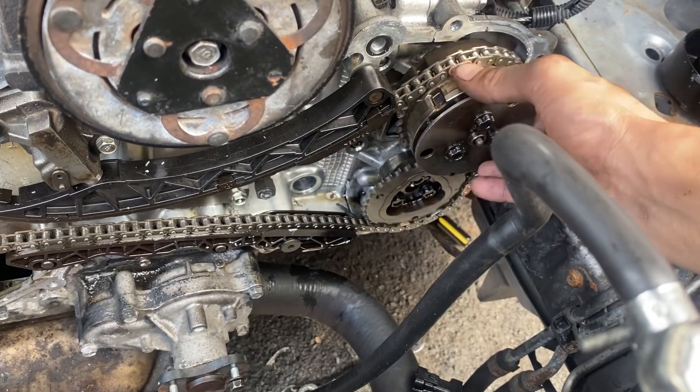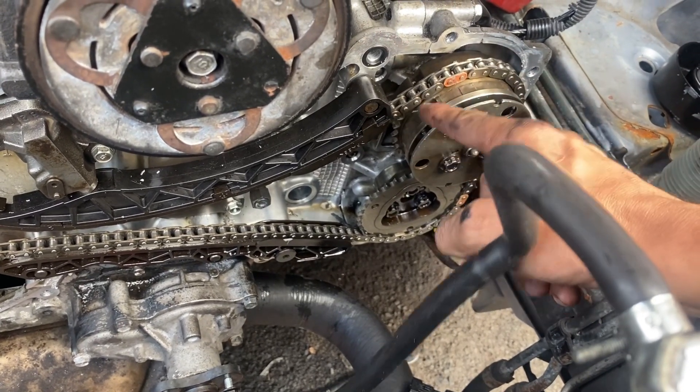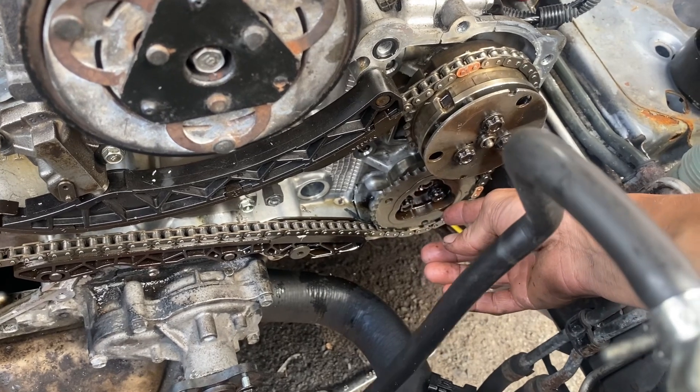Take it off and then you're gonna leave this guy down here. So you will spin this to the next position down, and you're gonna line this one up.